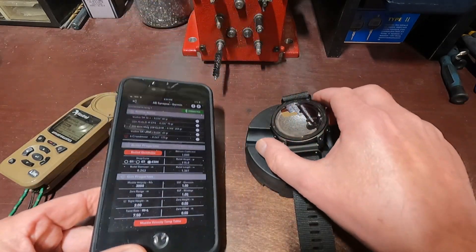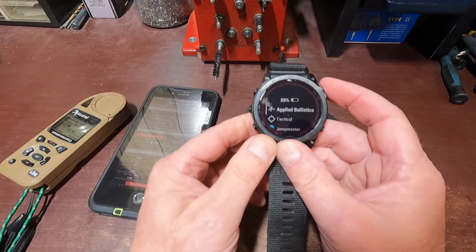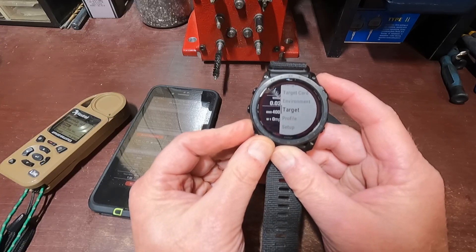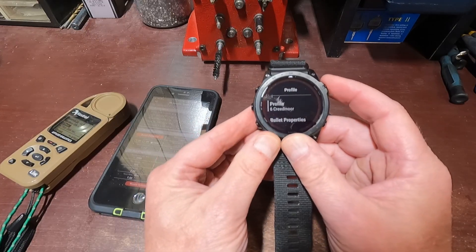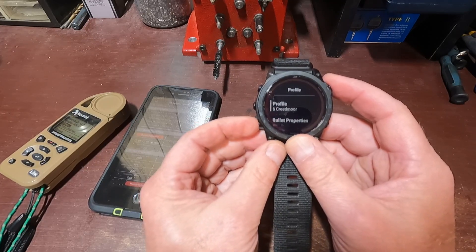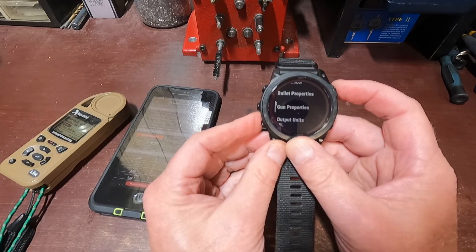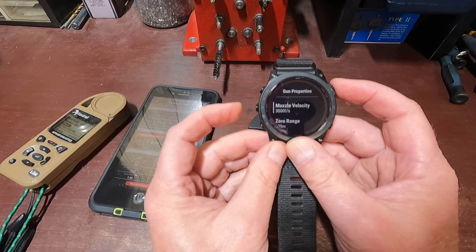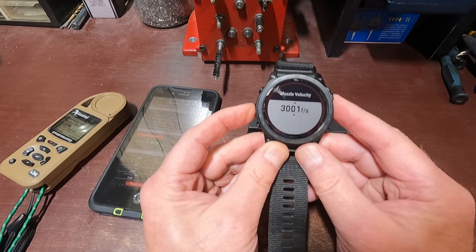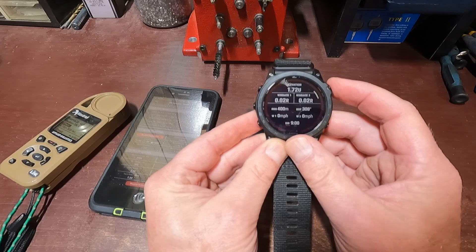It says 'Successfully.' So now on the watch, I press Enter, Enter again, go down to Profile, and there it is — it's working right now. So if I go to a match and my velocities are off, I can just press Edit and change them up or down right from here. But I don't need to right now, so I'll just go back.